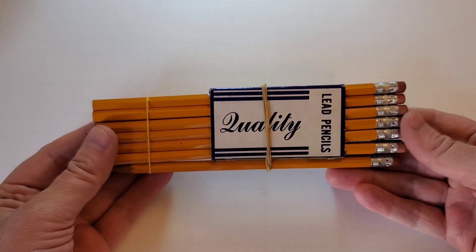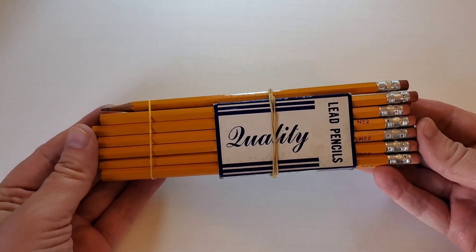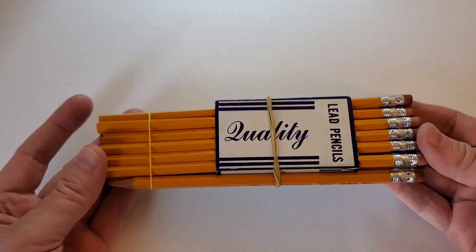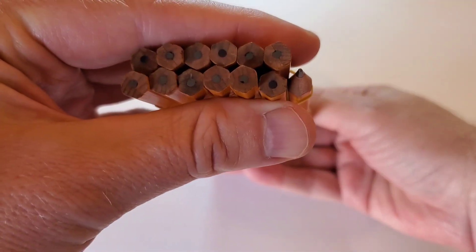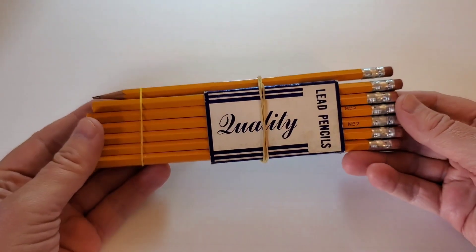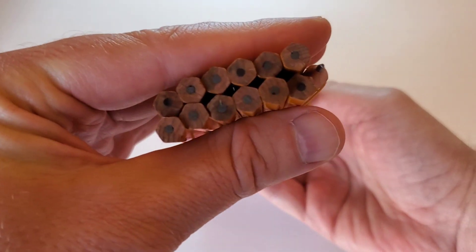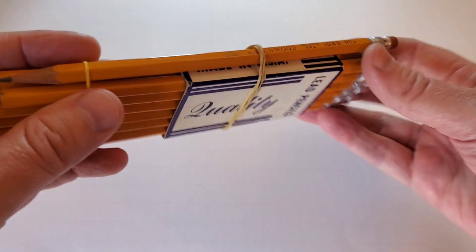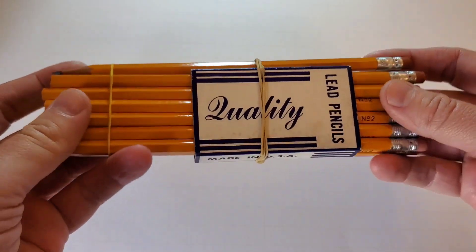Or, if I find an even dozen of a particular pencil, I will tend to leave them all intact because I do not want to break up the unit of the dozen. So, I was really thrilled to find recently this pack of pencils with an even dozen unsharpened and a spare of the same variety. Yay me!